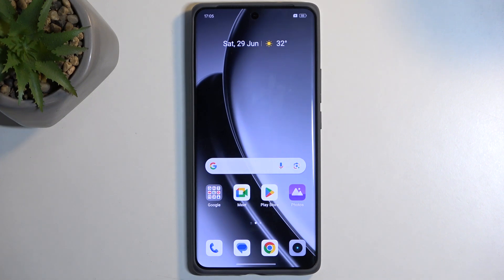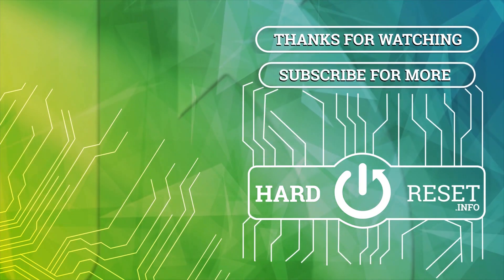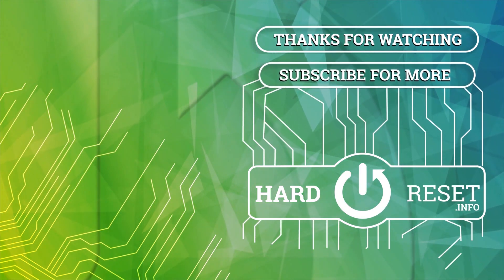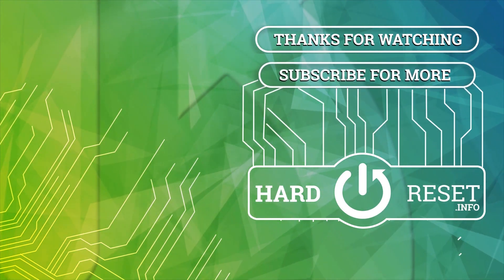If you found this video helpful, don't forget to hit like, subscribe, and thanks for watching. I'll see you in the next video.